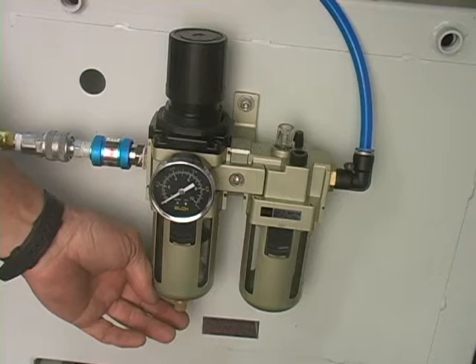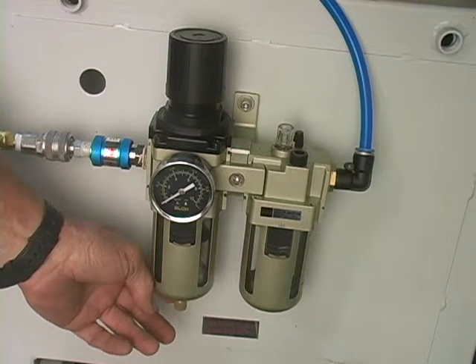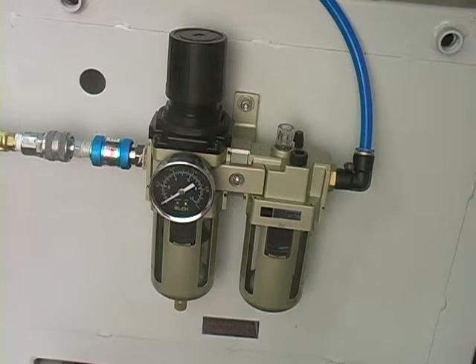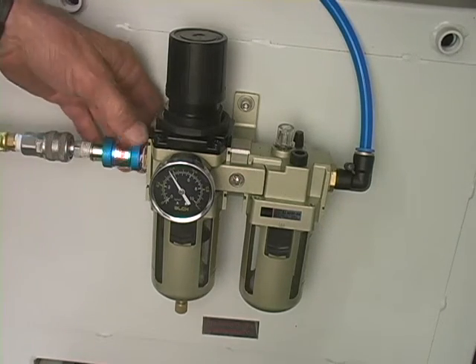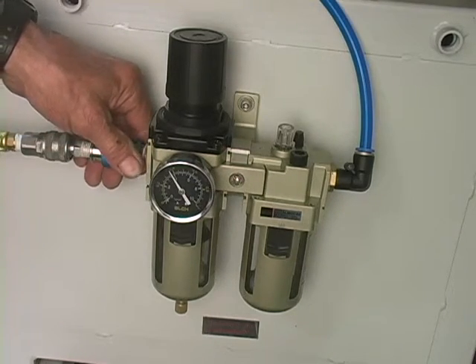There is a water collector or separator on the air pressure assembly. As you use your machine, you will collect water in the sight glass. The water collector is doing its job to keep the moisture and sludge produced by your air compressor out of your V-nailer. If water is allowed in, it will cause rust and other problems.